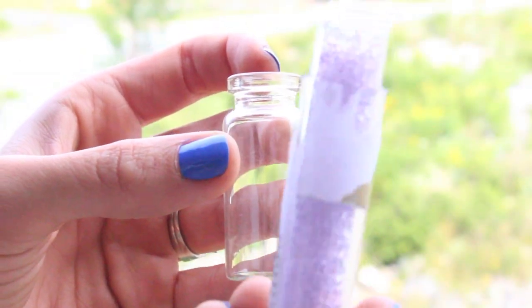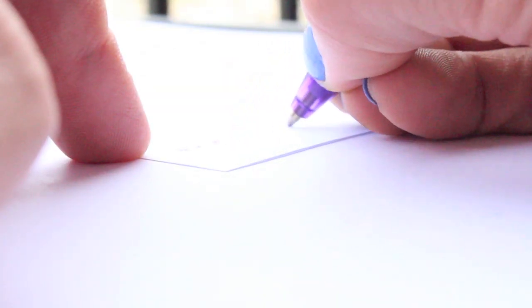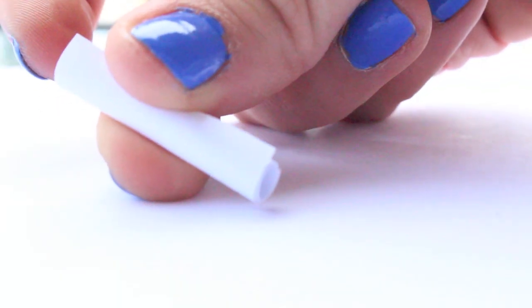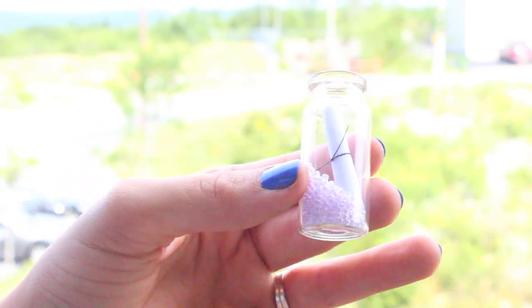Now go ahead and dump your beads or glitter into the jar — I filled mine about a third of the way. Then write a little note on a small piece of paper that you've cut out, roll it up pretty tightly, and tie a little piece of black thread around it with a double knot.